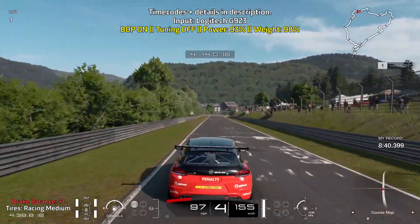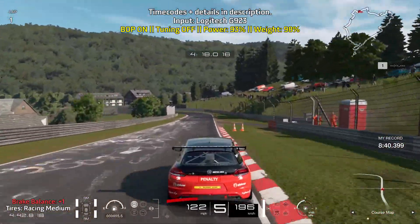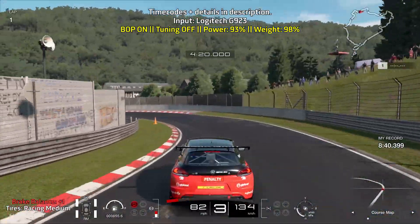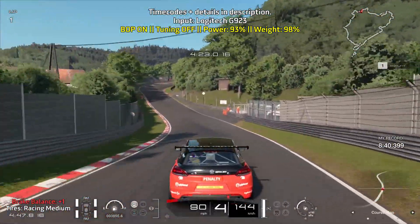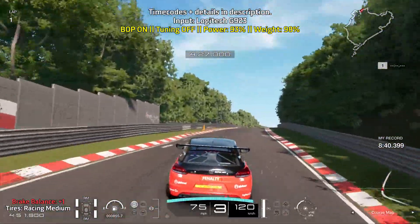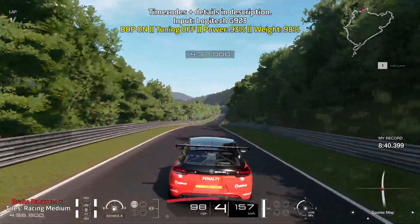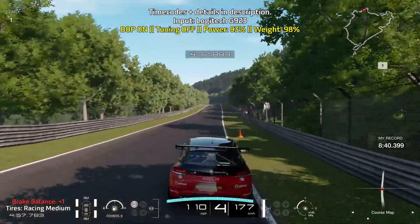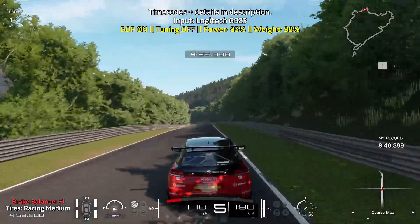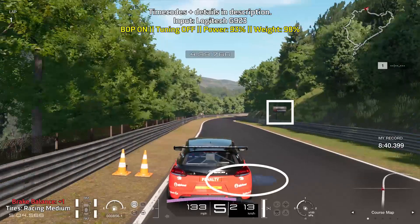Then brake just before the curb on the right ends — brake right around here. Nice and easy off of the brakes. Brake just before the curb on the left ends. Get on the throttle as soon as you can. Take another little breather as you get ready for this upcoming right turn. There is a blue dot that you can use as your braking point and you want to brake just after you pass it.